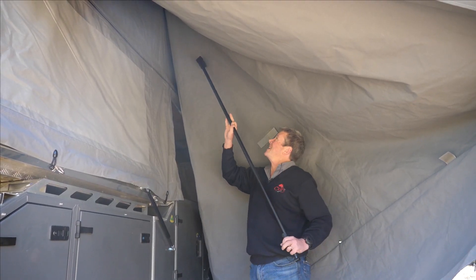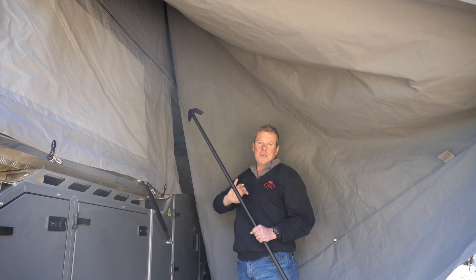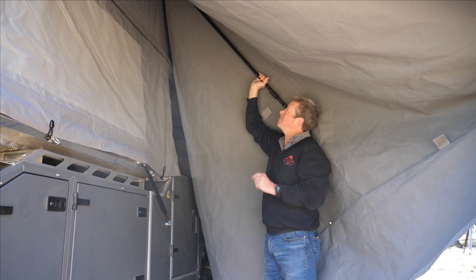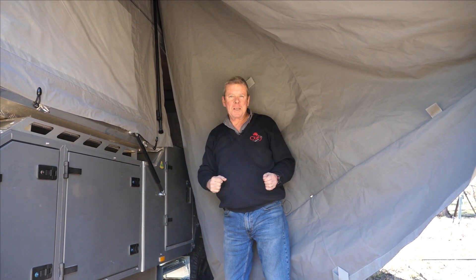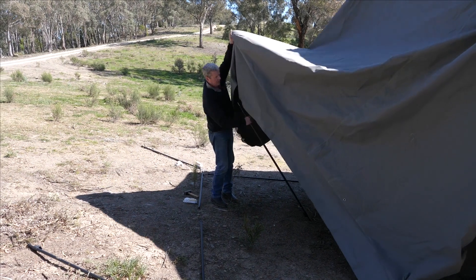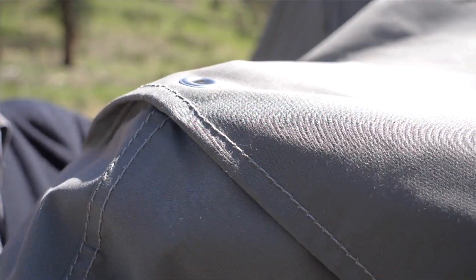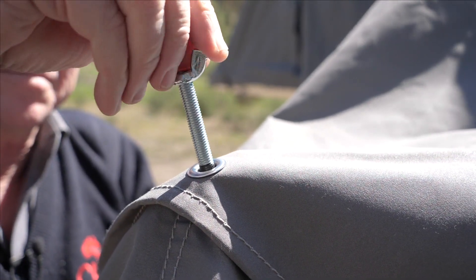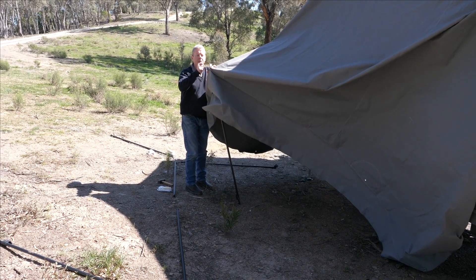Get the Velcro spreader and push it against the tent. There's a patch of Velcro sewn onto the outside of the tent that matches up with this — just push it on there, you can smooth it out later, and it'll hang there quite nicely. The next step: put the center pole in. After you've attached the Velcro spreader, you've got to put the upright in. The upright goes through the eyelet on the outside edge of the awning — poke that through, grab the wingnut, and wind it down onto the upright.